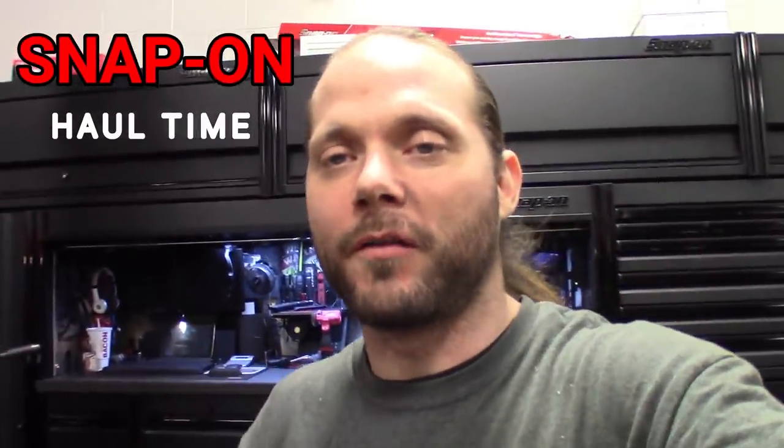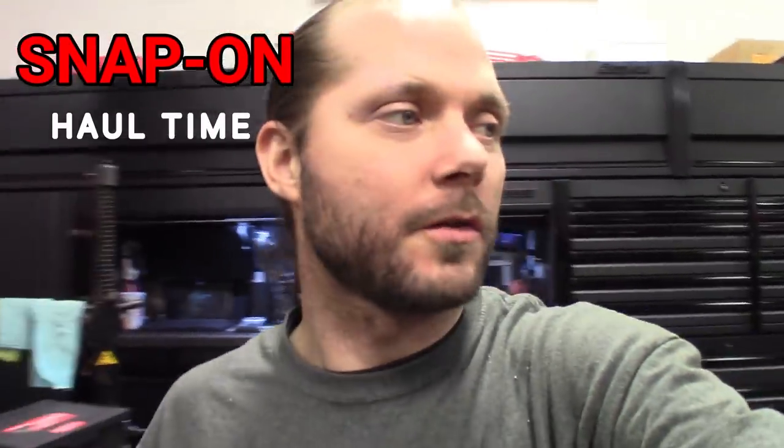What's up guys — just realizing I've been so busy at the shop, I didn't give you guys a tool haul from last week. Just wrapped up cleaning the shop and getting ready to take off for the day, but I figured I'd stitch one together for you guys real quick and show you what I got. Got some pretty cool stuff — check it out.